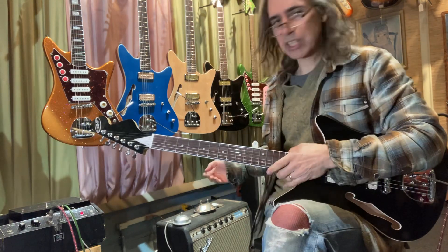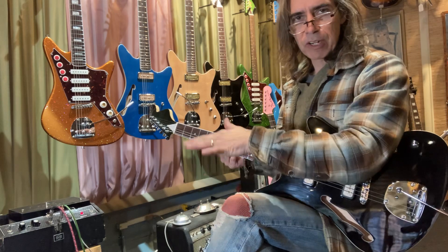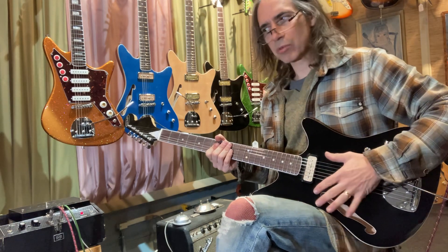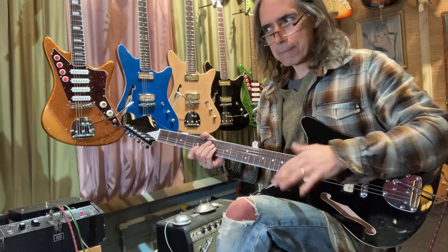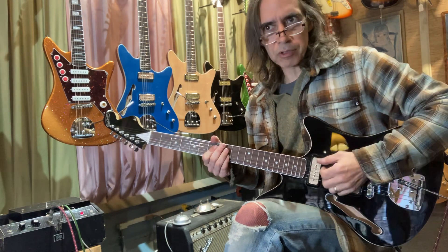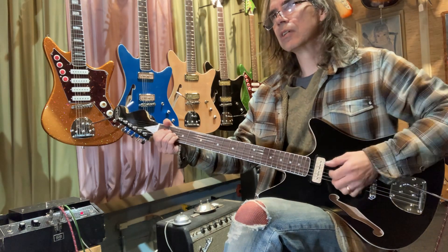The last video I did, I put it through a 68 Princeton which was really bright, and these are bright pickups. Today I'm playing through a 1980 Twin Reverb — it's like a Rivera era thing — so it has gain and clean. It's not quite as bright as the other amp, and I think these pickups go nicely with that. The old 68 Princeton just has a real brightness to it, which is good for certain guitars. Now we're hearing a nice mid-range.